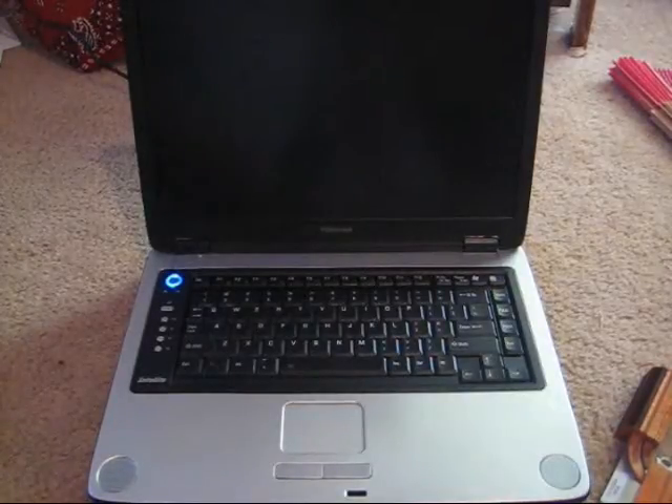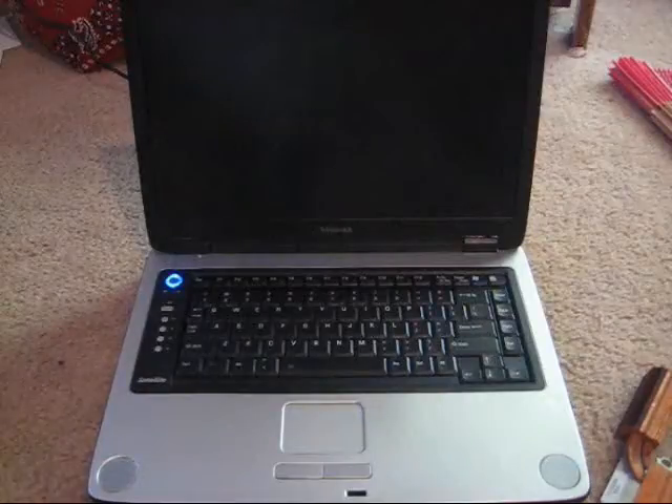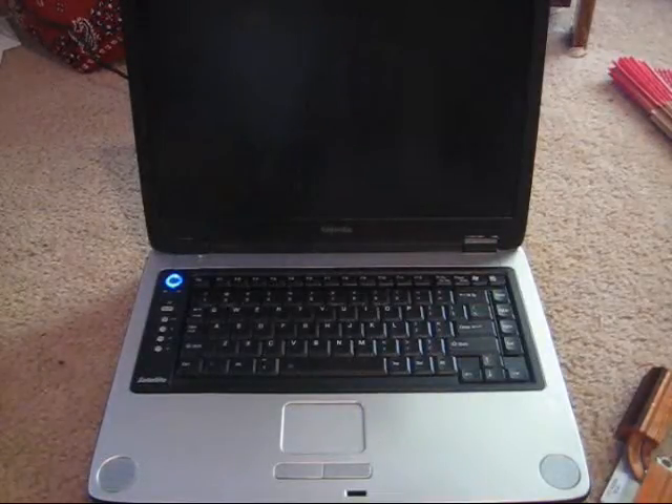If you have any ideas of how to fix this black screen of death — more or less like the 360's red ring of death — if you have any ideas of what I should do, please let me know, because I really want to get this thing back up and running.